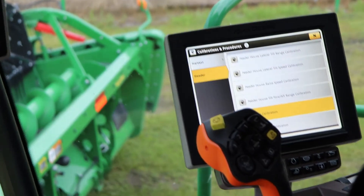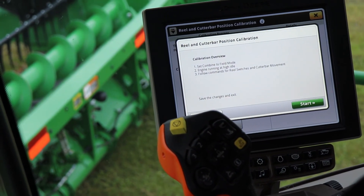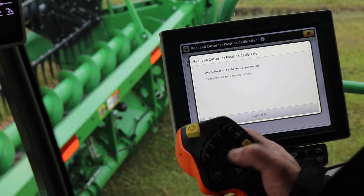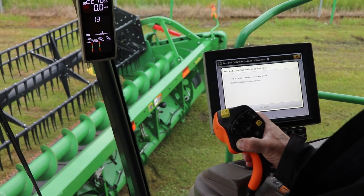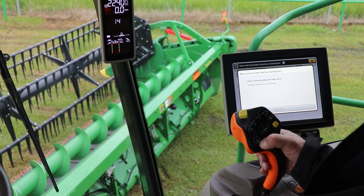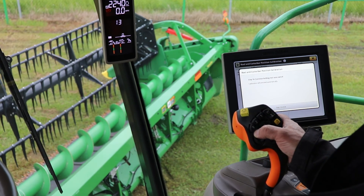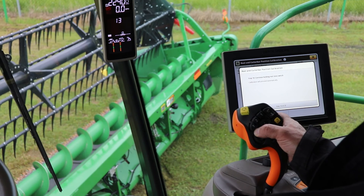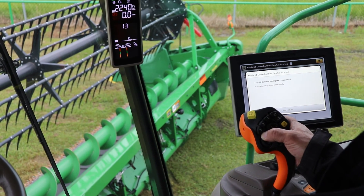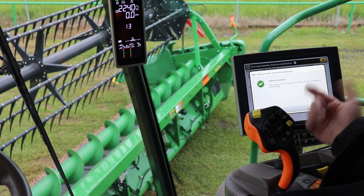The last calibration is our reel position calibration. Hit the calibration button, follow on-screen instructions, high idle, hit start. Press and hold the reel extend switch to extend the reels all the way out, keep holding until it proceeds. Then lower the reels, holding the lower position. Then raise them. Finally, retract the reels for the last step. Calibration complete — save.